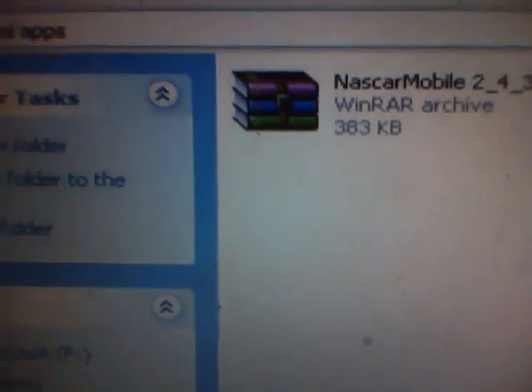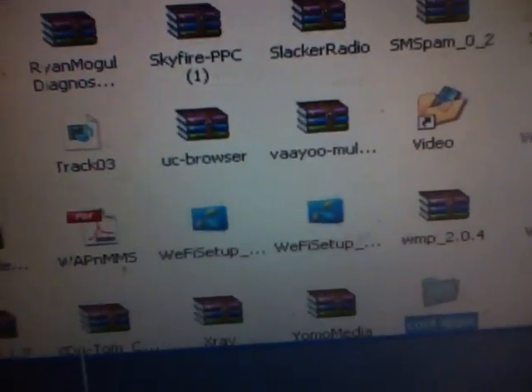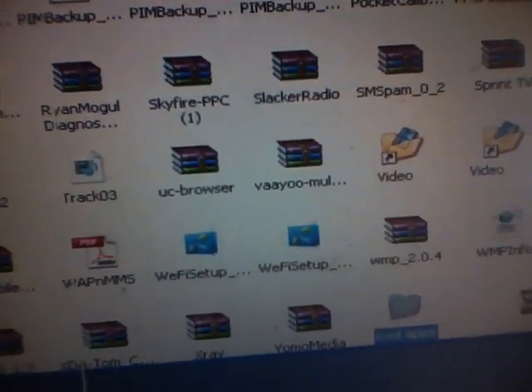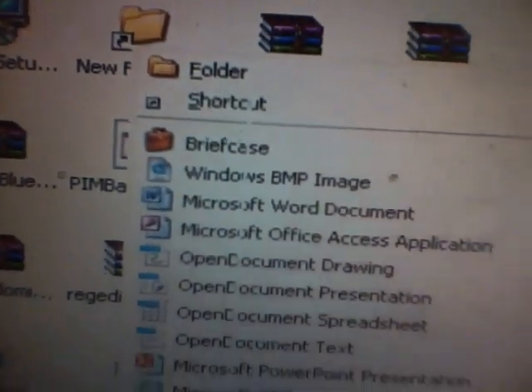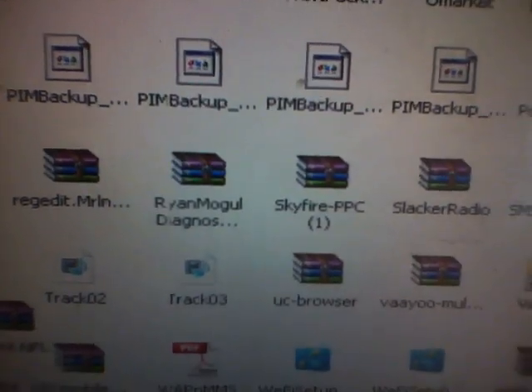So I have a cool apps folder with NASCAR and Sprint Nav in there. If you're wondering how to make a folder, you just right-click, go to New, click on Folder, and you can name it whatever you want. And once you do that, you can go on your phone and find it.